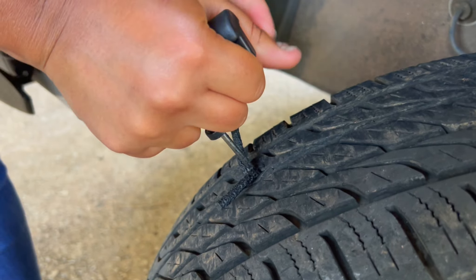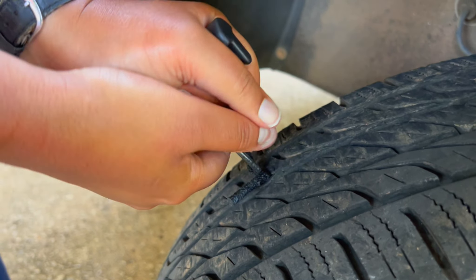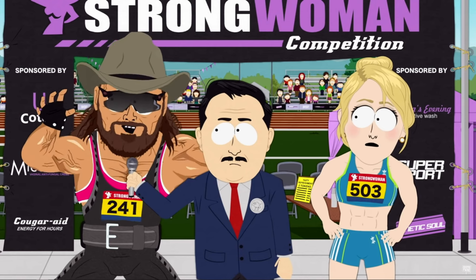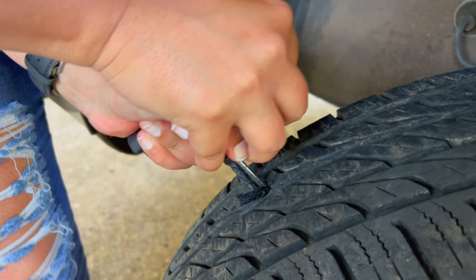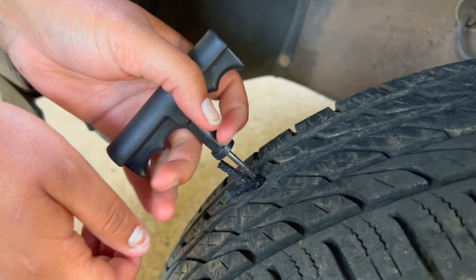Shove it in there real good — shove, shove, shove. I can't get it in anymore. Give her a push. With all my lady's strength — I am the strongest woman this state has ever seen. I'm pushing. I think you got it, I heard it pop.